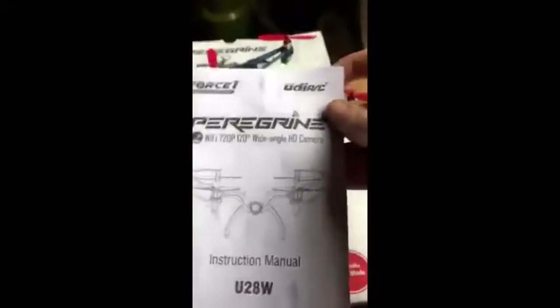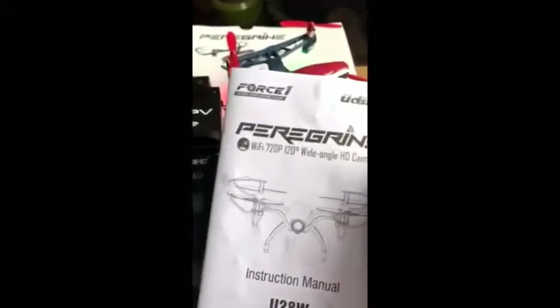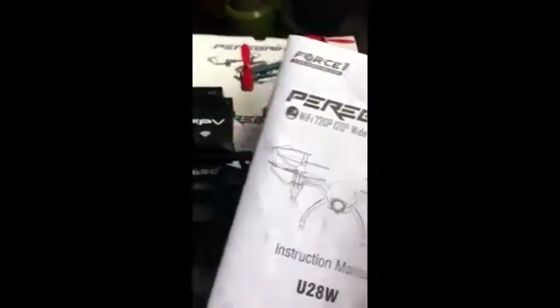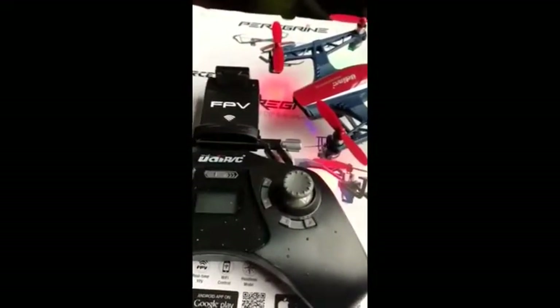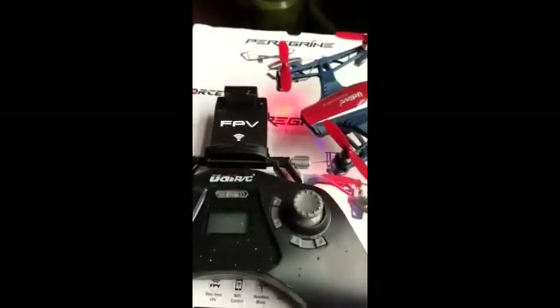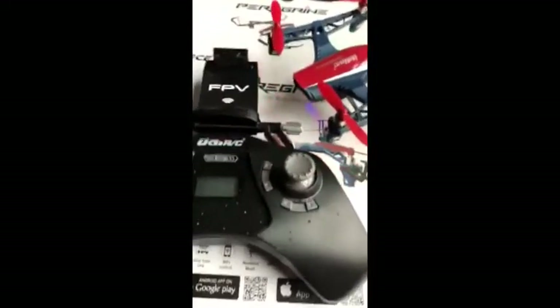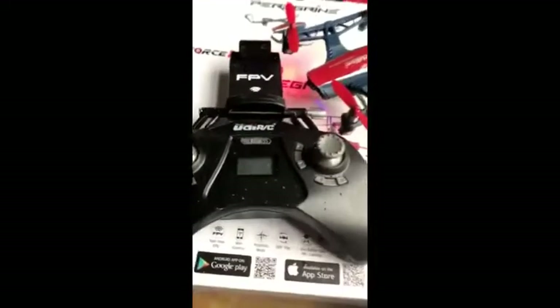Definitely read your instruction manual before you upgrade any of the drones, even if you feel like you're used to using drones — just take the time to read that. It comes with extra propellers and I love the rechargeable batteries. They charge really quickly and they last for a little bit. So definitely a great buy.